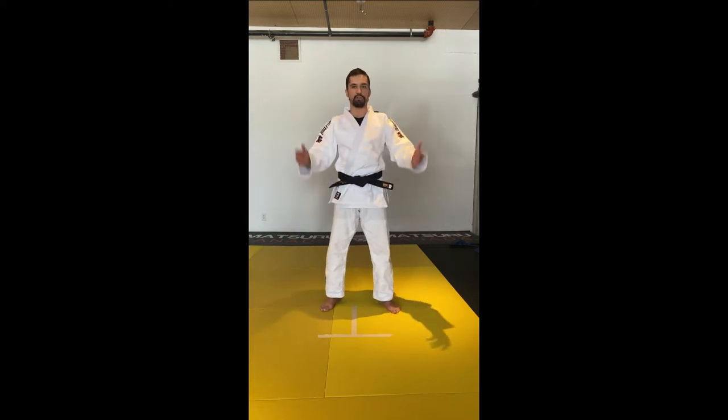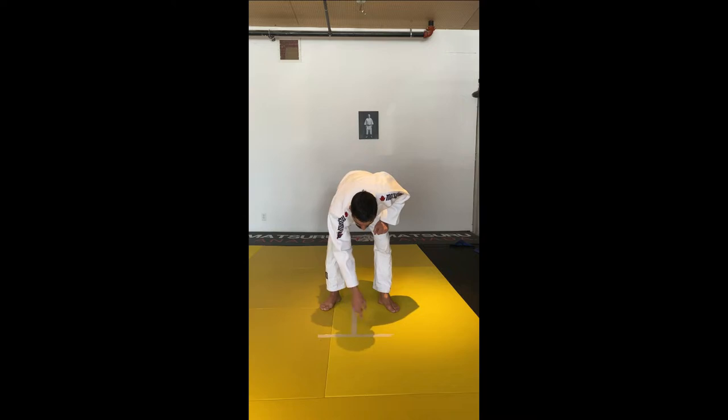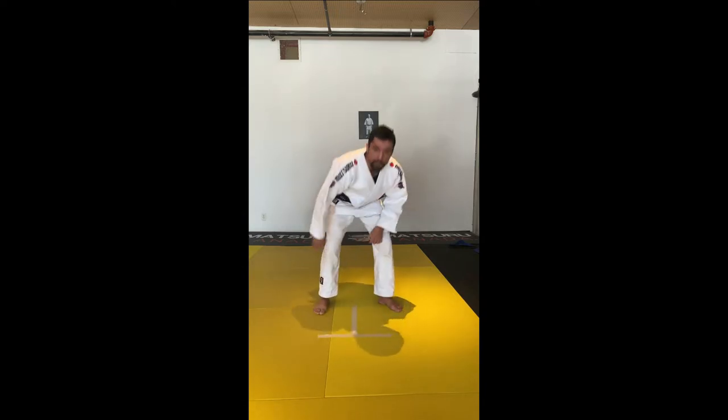You're going to need some mat tape or just any sort of tape. Basically you're going to place the tape right on the mat, or on the floor if you don't have any mats at home, and you're going to form a T — one tape going vertical, the other tape going horizontal.